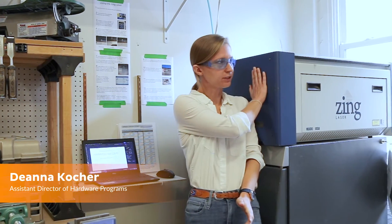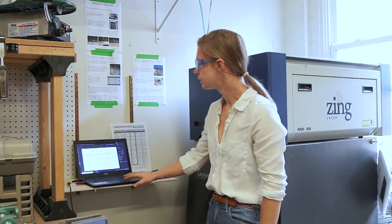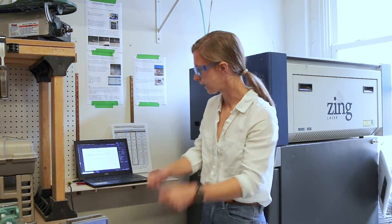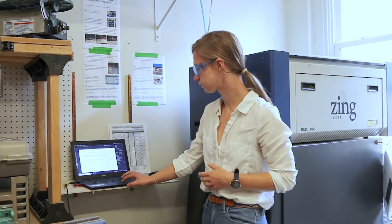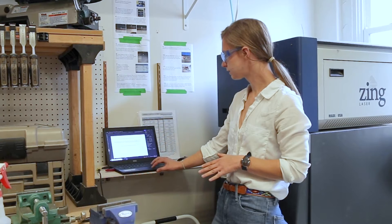We're going to look at our Zing Epilogue laser up here with our workstation below. This is our test file and we have three different types of cuts: a through cut where we cut all the way through the material to cut out a shape, a raster cut which is an engraving pattern, and a score which is similar to a raster but follows a single line. In our file, red is our cutout, green is our score, and blue is our raster.